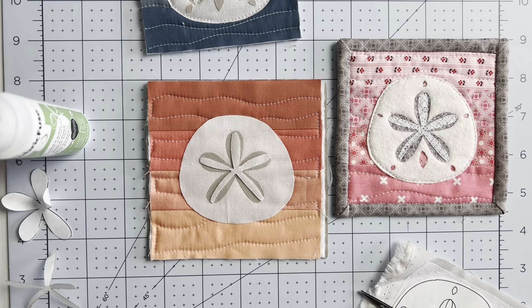Position the flower layer where you want it and fuse it into place. Follow your manufacturer's instructions for heat and time to get the best results. Then add the last layer, center it on top, and fuse it. Take the piece to your sewing machine and sew around just the flower and center parts.